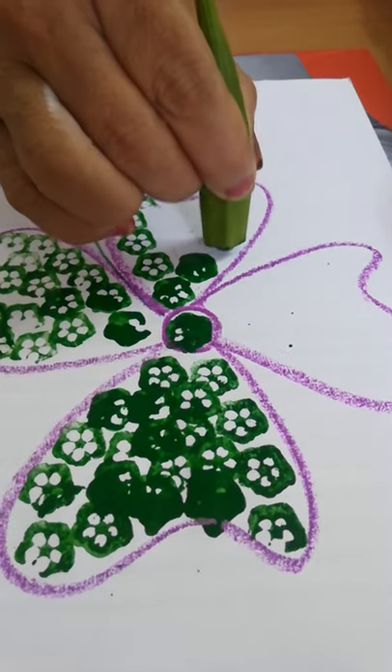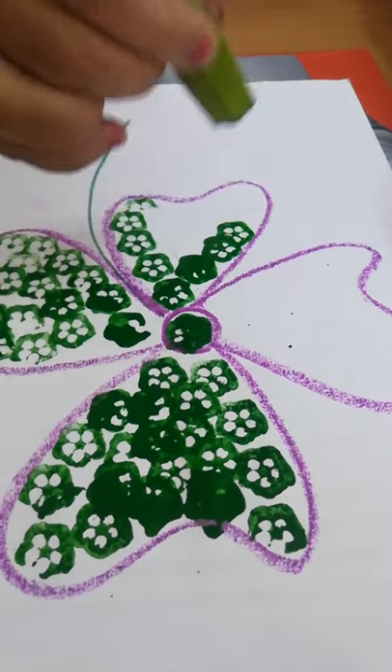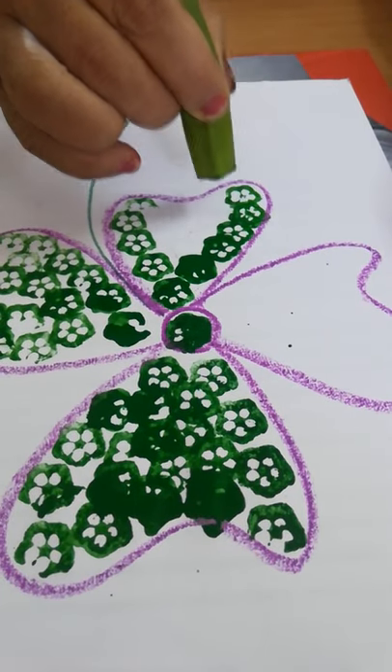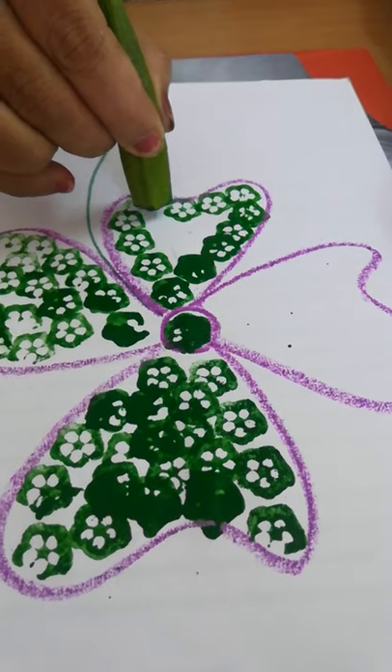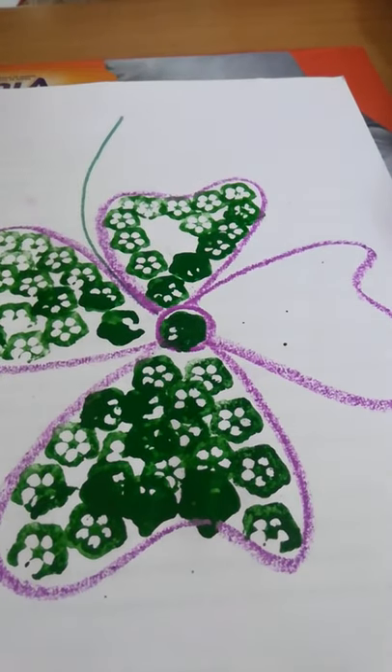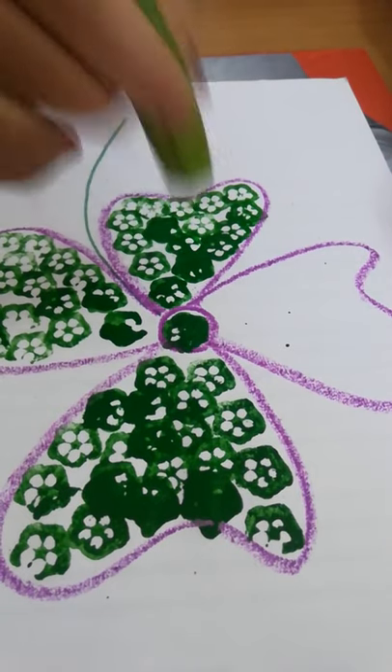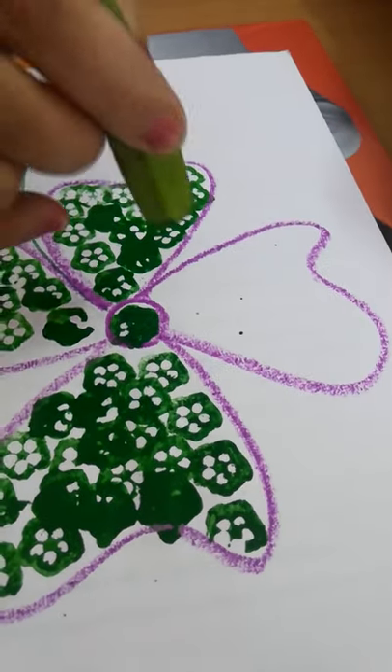You can use any color, any color paint you want to use. I told you it can overlap, but not too much.